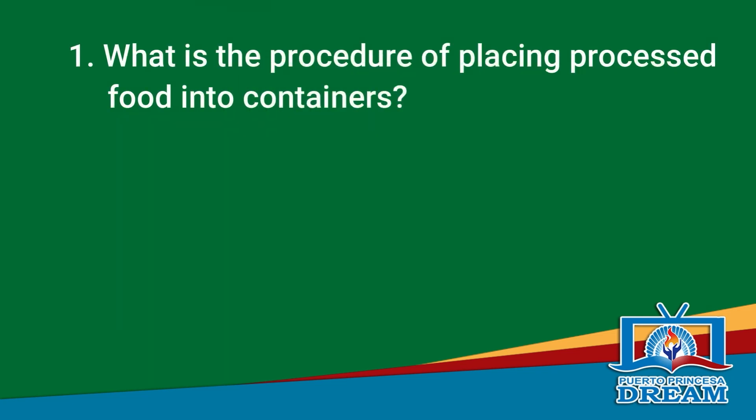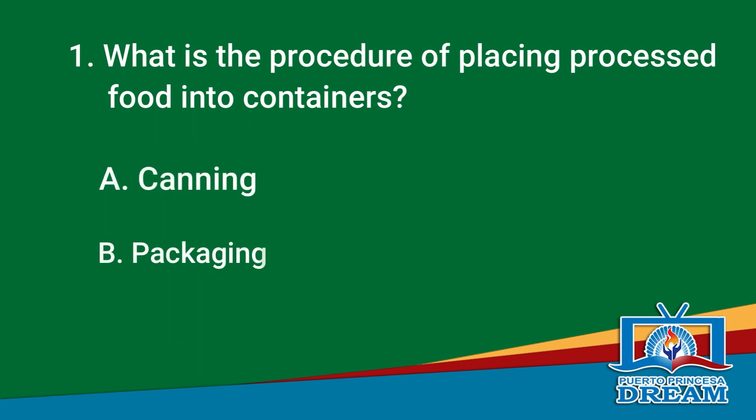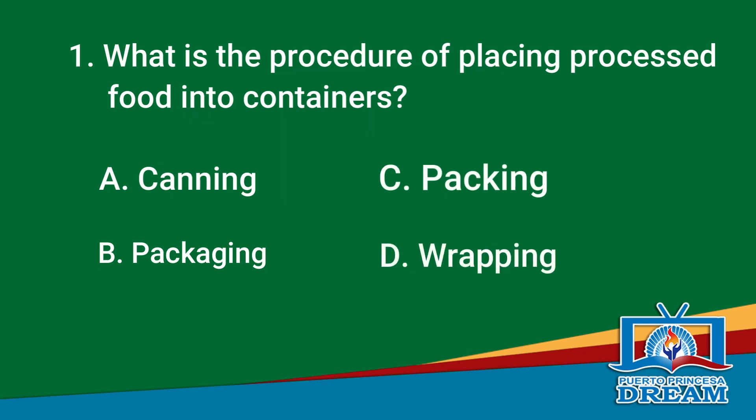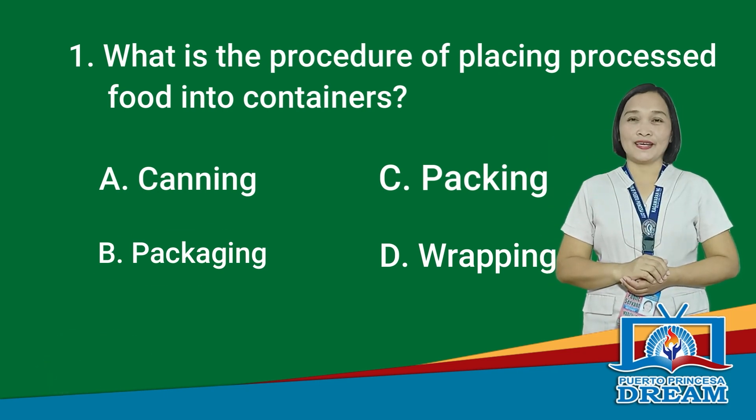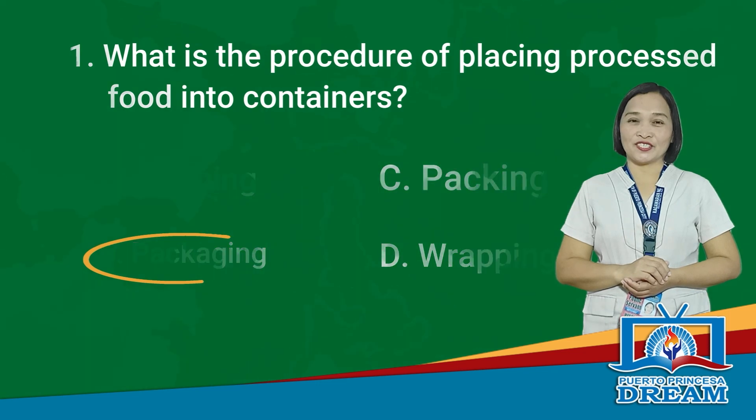Here is the first question. What is the procedure of placing processed food into containers? A. Canning, B. Packaging, C. Packing, D. Wrapping. Time is up. The correct answer is letter B, Packaging.